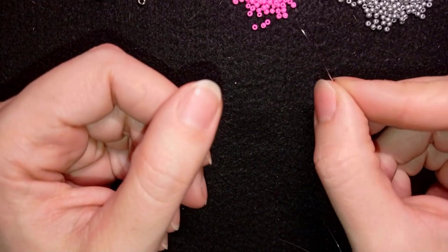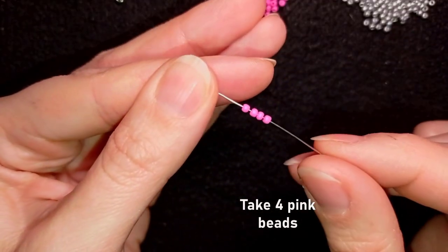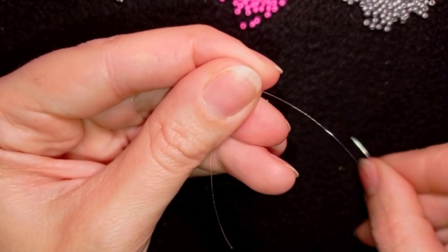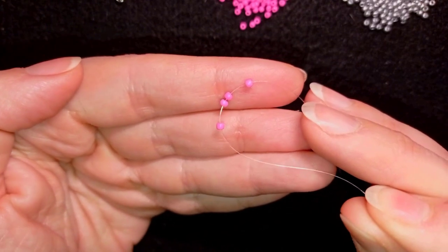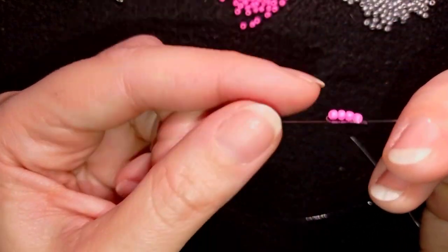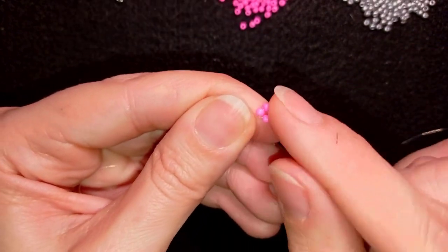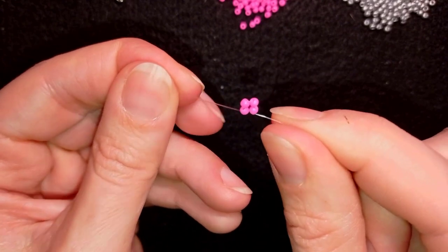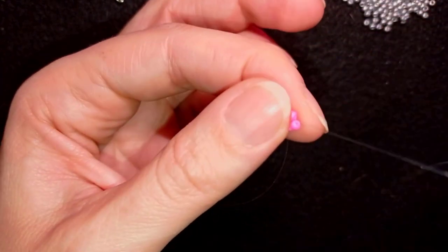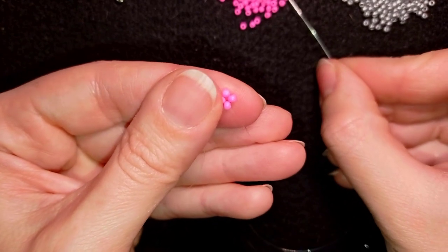I'm going to start with the pink color and show you how to make these cute little hearts. I'm taking four of these beautiful pink beads and sliding them down. I'll stick my needle in my mat and make a knot — I take my tail thread and go twice through the loop I've made and pull, then make one more knot. Now I have these four pink beads together. I take my needle and go through two of those four beads, with the holes pointing in this direction.